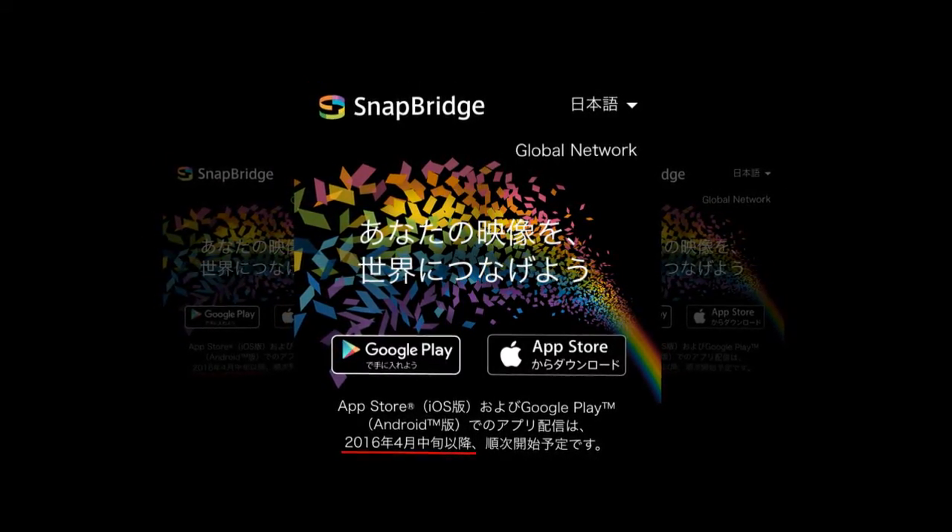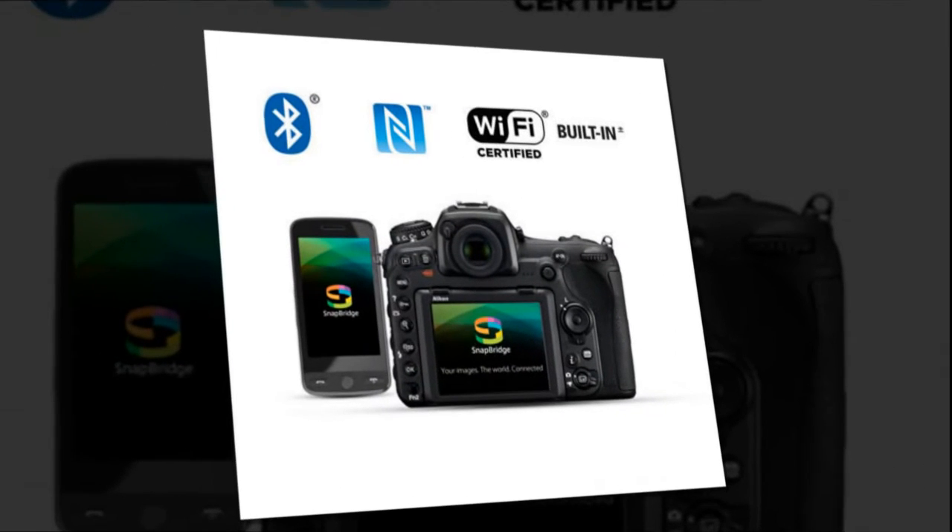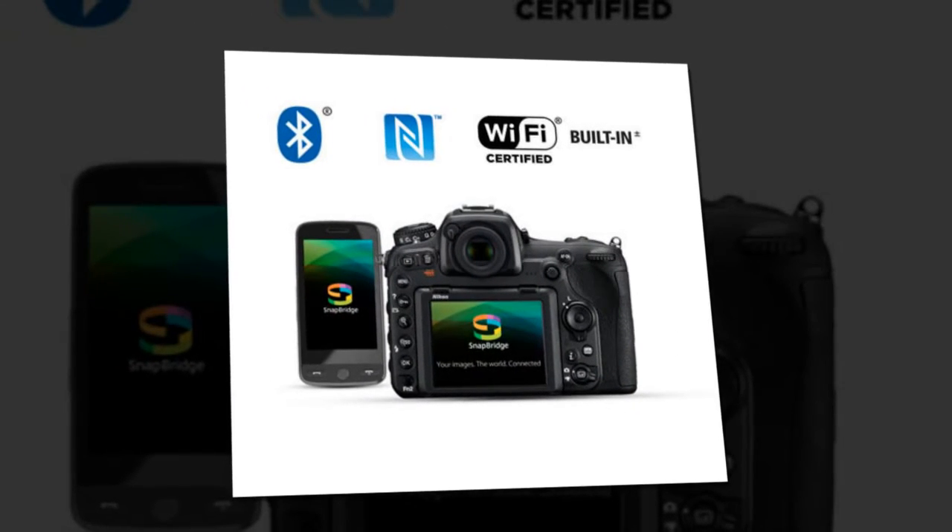Snapbridge for Android requires Android 5.0 or later, or Android 6.0.1 or later to run.